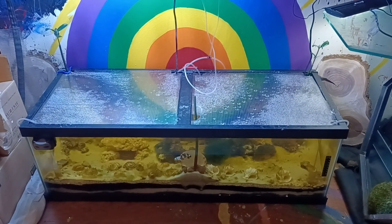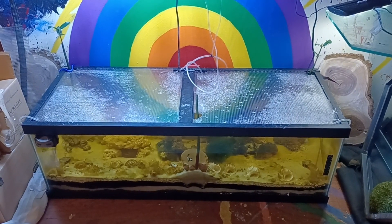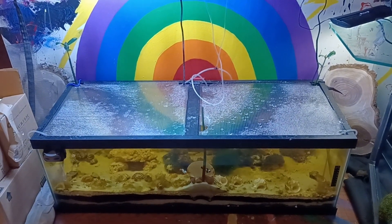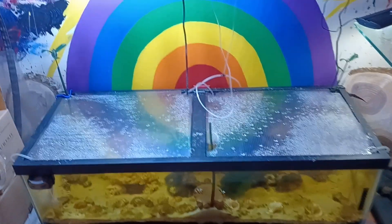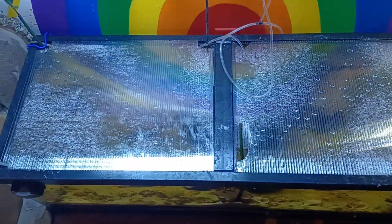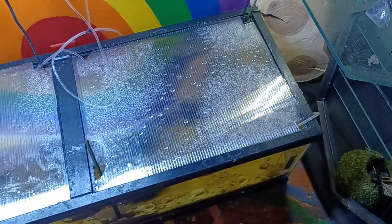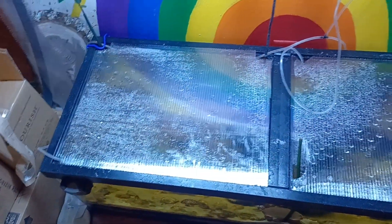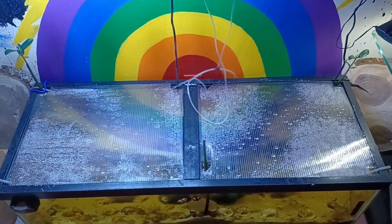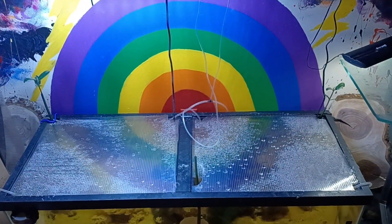I was looking up DIY lids for aquariums and came across using greenhouse paneling — that corrugated plastic stuff. All I did was cut it to size to fit around everything. It's kind of interesting; I can see where the undergravel filters leave shapes of water where the flow is, like a bunch of half circles. It looks really neat with the rainbow backdrop, so I like that a lot.